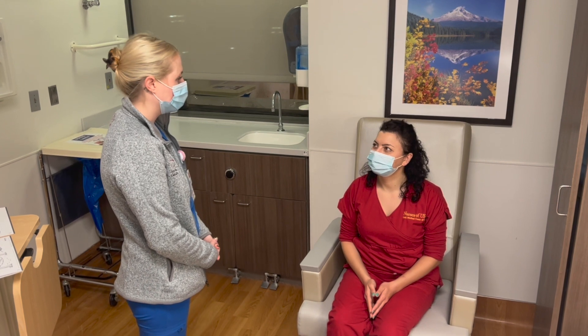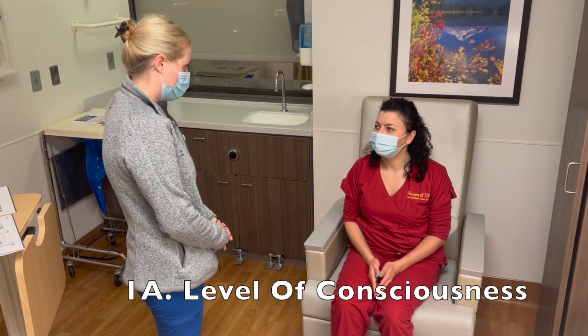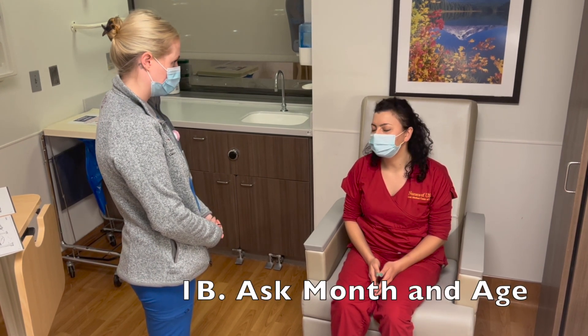Hi, my name is Caroline. I'm a nurse practitioner with the neurology department. We're going to run through a quick NIH stroke scale. Can you first tell me what month it is? November. And how old are you? 36.